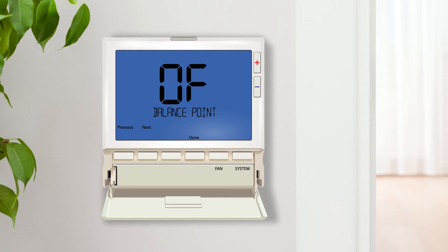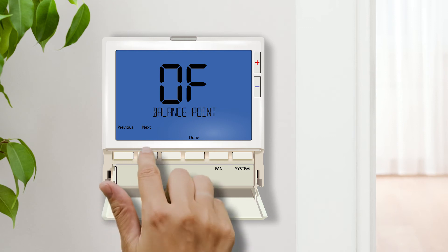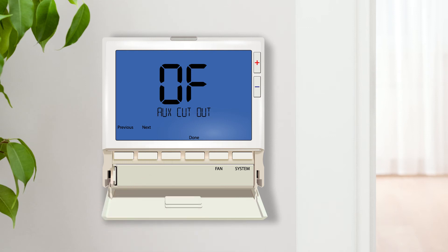In systems using electric auxiliary, the balance point, electric aux cutout, and cut-in settings let you choose the outdoor temperature at which the heat pump will run by itself, when the heat pump and electric auxiliary will run together, and when the heat pump locks out completely and relies solely on the electric auxiliary. Balance point electric aux cutout dictates the outdoor temperature when the electric auxiliary will turn off. In temperatures below this setting, the heat pump and electric auxiliary — Y and W2 terminals — will run together.